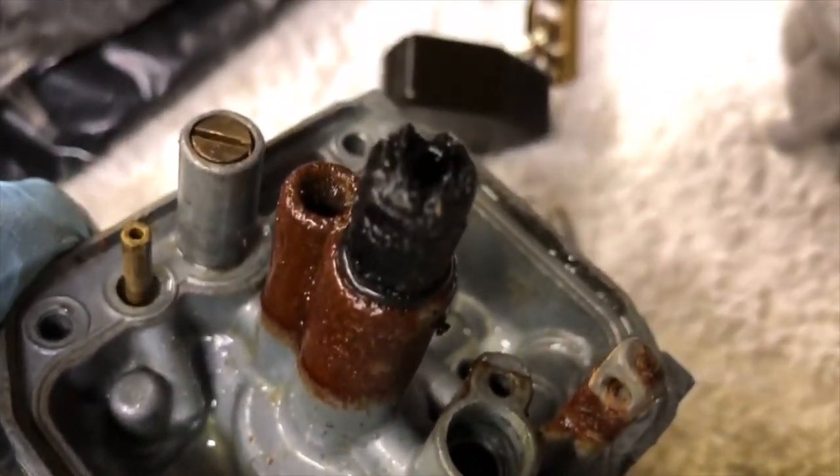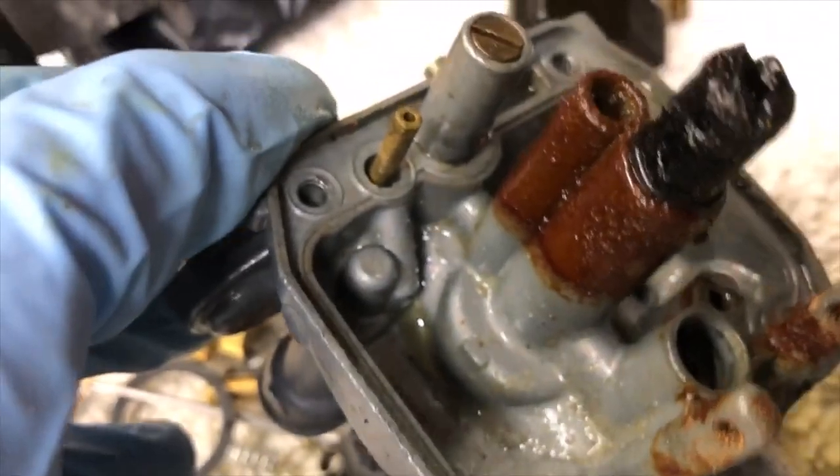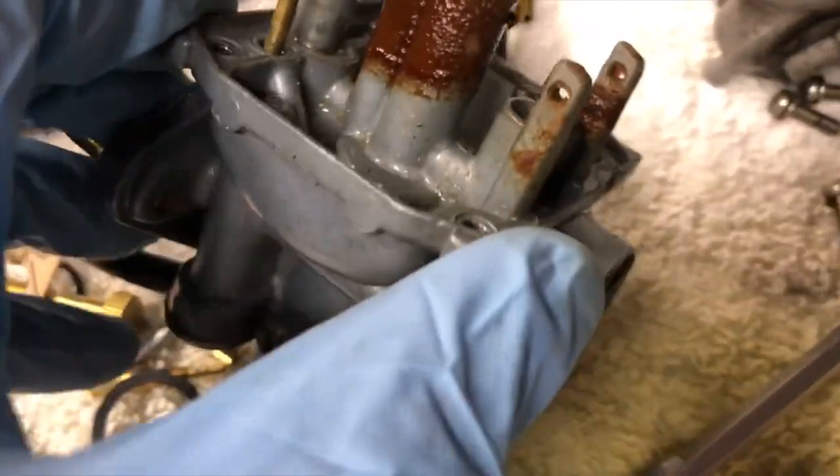I need to take this thing apart — I hope it doesn't disintegrate on me while I'm pulling it apart. I'm going to try and do the other jets too, but this is what we're working with so far.